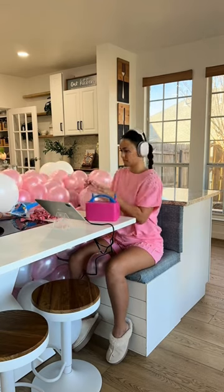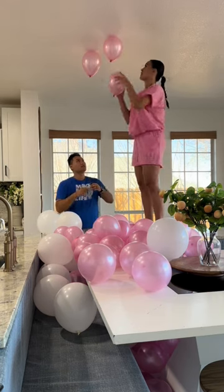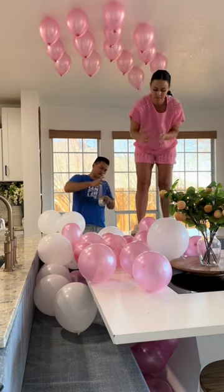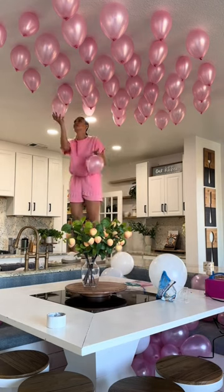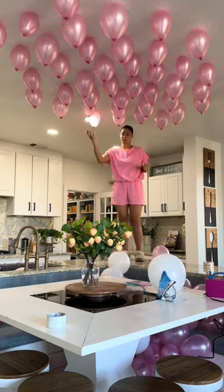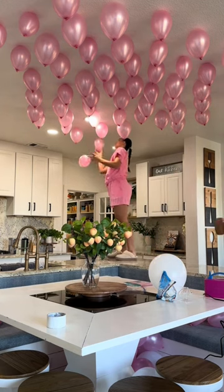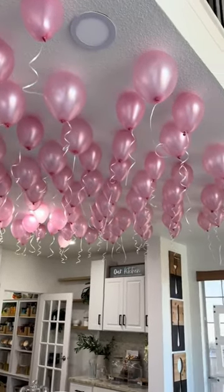I thought it'd be so cool to stick these pink balloons to my ceiling, so I started to do that. It was such a fun idea and they were sticking so well. Thankfully my husband was there, otherwise I would have been there all day. Some were falling, and while I was sticking them up I realized I didn't even put the strings on them. I was like, great, now what am I gonna do? But I figured it out.